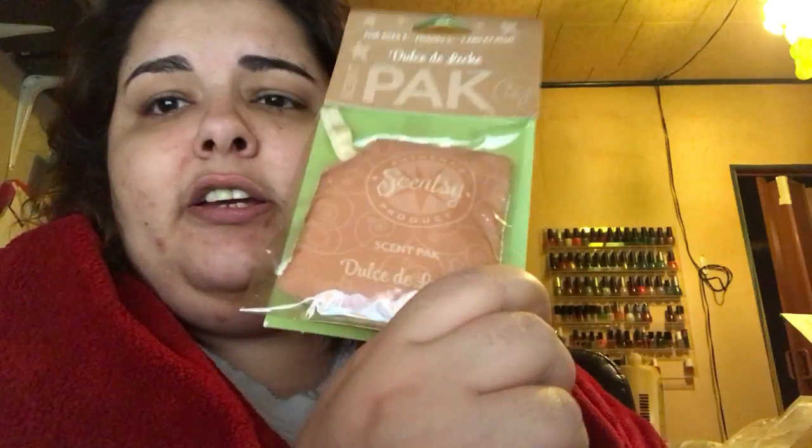Paper, paper, paper — it's all packed nicely. I don't know what this is, we're gonna find out. Oh, these are my scent packs! This one is in Sugar Cherry and this one is Dulce de Leche. I'll have to open these up to sniff them because I can't smell them through the packaging. This is what they look like.